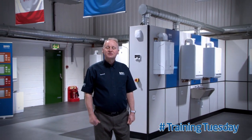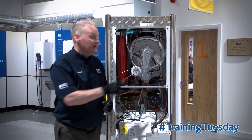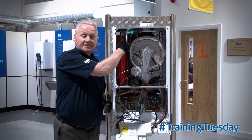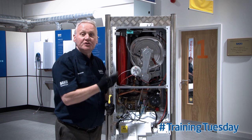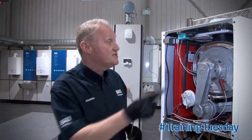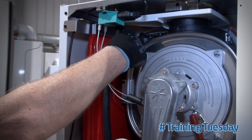Hi, welcome to Training Tuesday at Baxys Training Centre here at Greater Manchester. My name is Graeme, the proper trainer, Collins. Today's great tip is how to gain access to the Schrader valve of the expansion vessel for a Duotec or Platinum. As assembled, it is quite fiddly to gain access to the Schrader valve.